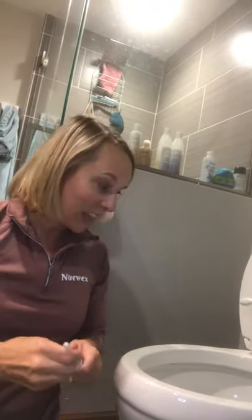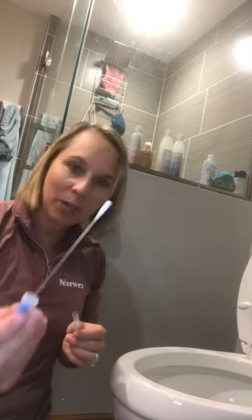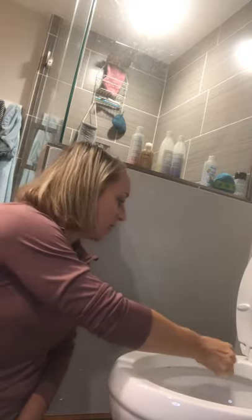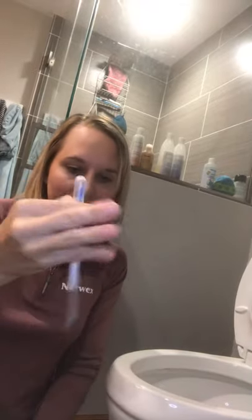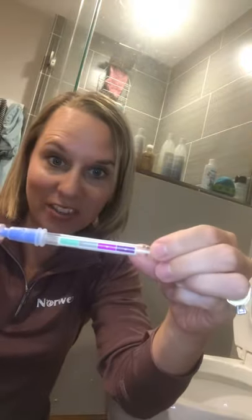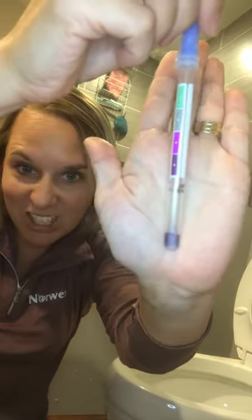Just to show you that I have not cleaned this, I am going to take this swab and run it along here — that is going to show us whether protein is present, which will also tell us if bacteria is present. I just put that in there, swabbed it, snap this down. Green means clean, and purple means that it is dirty, that there is protein present. As you can already see, that is a dirty seat.